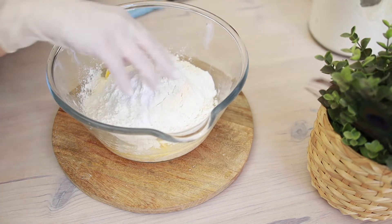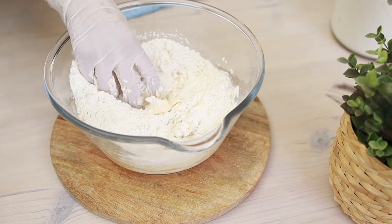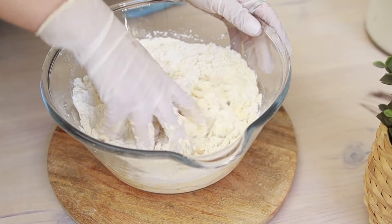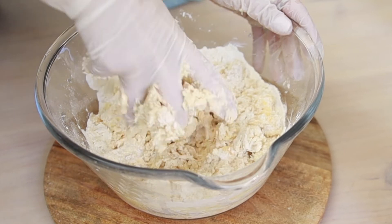Mix it by kneading until you have a soft and shapeable dough. You can make this with a stand mixer in no time. Besides being delicious, another great thing about this dough is we don't need to rest or chill it — we can start making the pastries straight away.